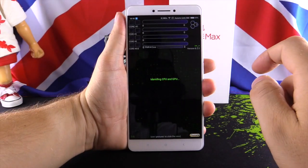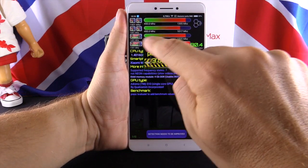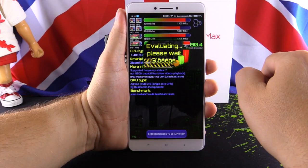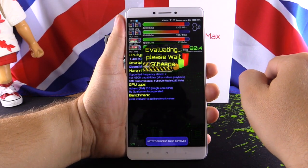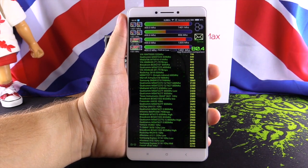Let's check what's inside the phone. It has a Snapdragon 650 CPU running at 1.8 GHz. We can see our benchmark result — it's a good rate, a good CPU. It's a Snapdragon, of course.